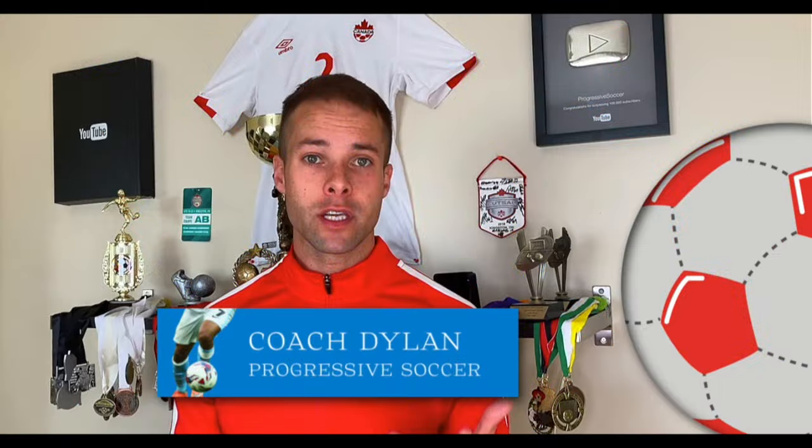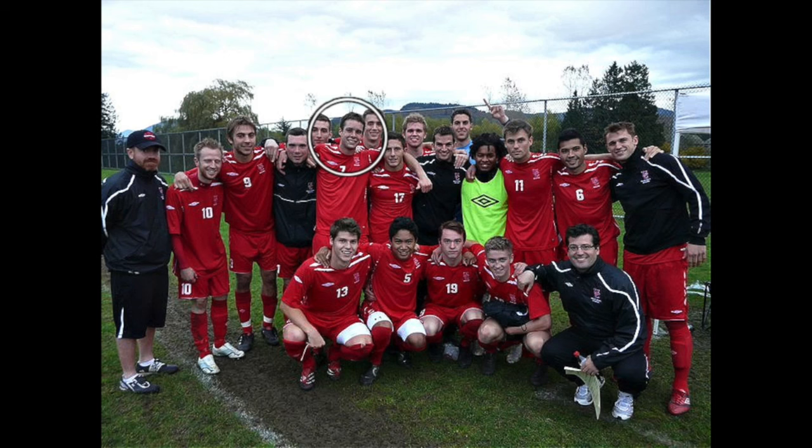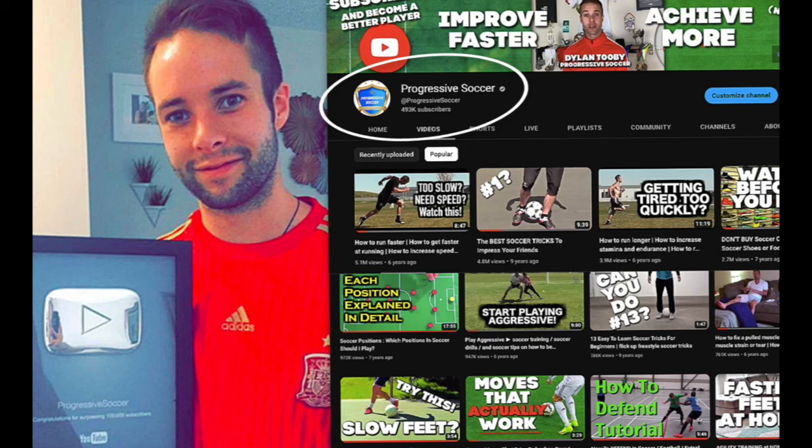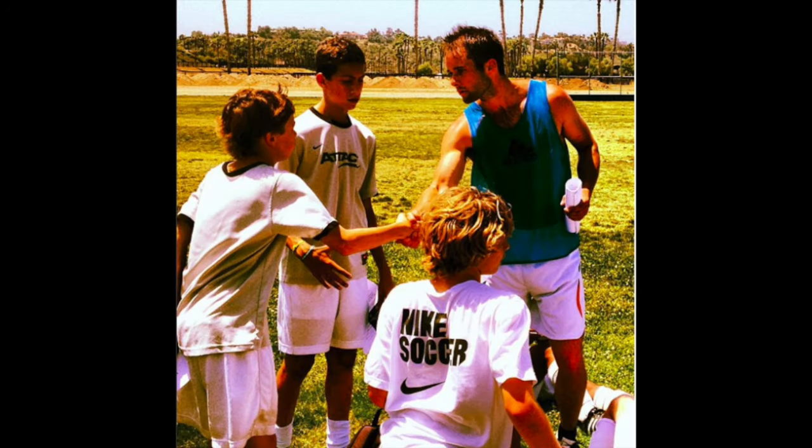If you don't know about me, I used to be a huge underachiever, but through obsessive self-improvement I've found my success — earned a college scholarship, played for my national futsal team, a YouTube channel with over 100 million views. I've helped players worldwide, and I'd love to help you improve faster and achieve more.